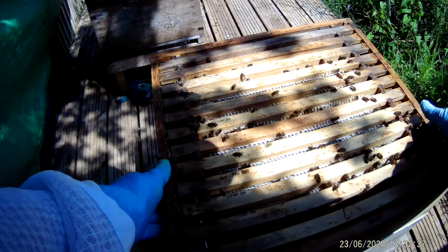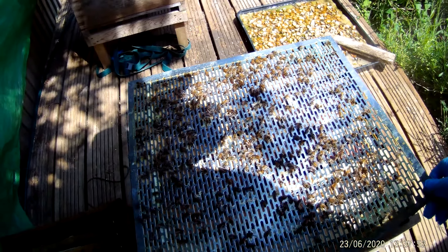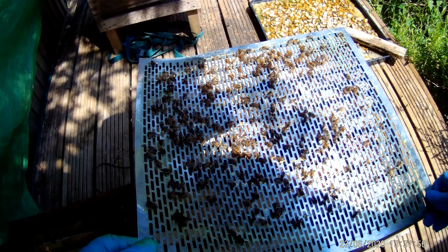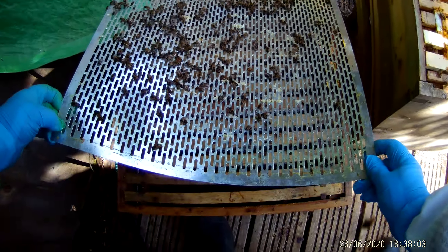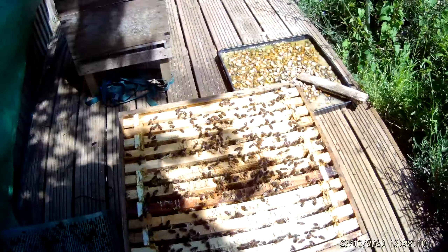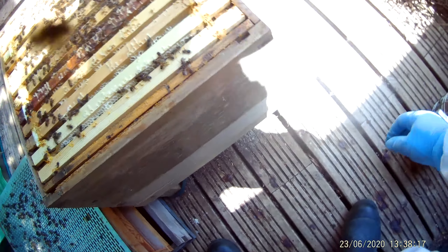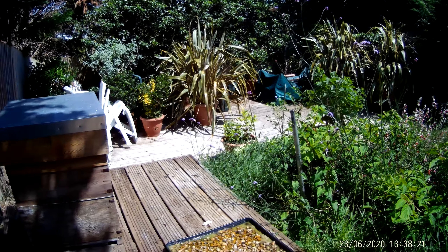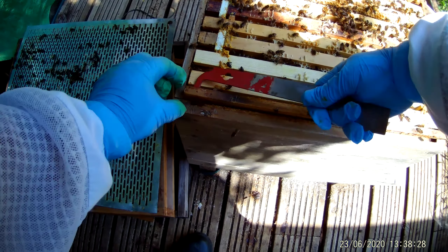I'm just going to take this off if it will come. It'll be interesting to see whether I can see a queen here — I've seen the evidence but I've never actually spied the queen. So let's carefully put this down. It's getting a bit tight in here. I think I've probably got too many frames.